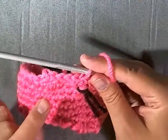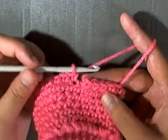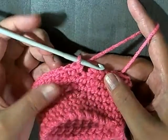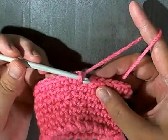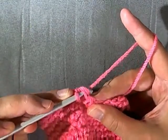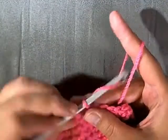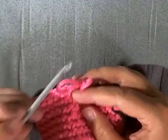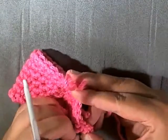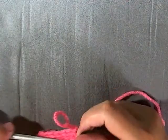I just did my last single crochet of the round. Slip stitch into the first stitch of the round and chain one. Now move your marker to mark your place.